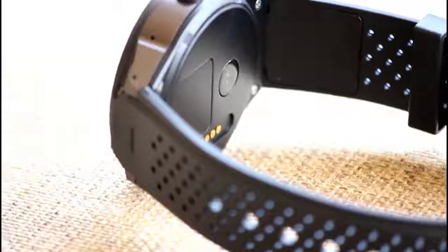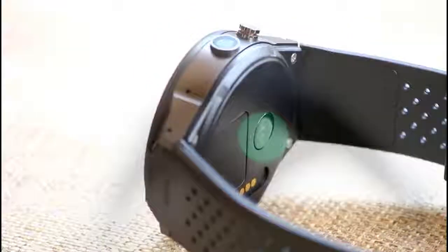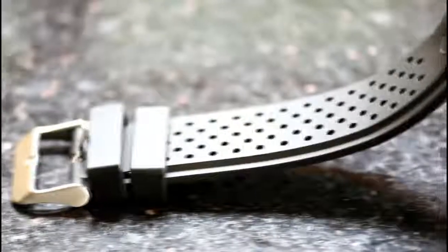Smartwatches are becoming increasingly popular these days, and the only thing limiting people from getting one is the high price they have to pay to get one from the mainstream brands. So here we present you an alternative: a high quality $100 budget smartwatch.